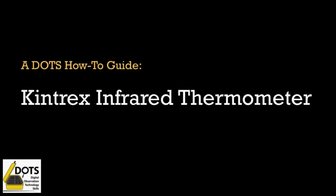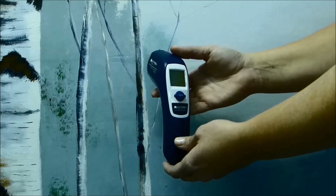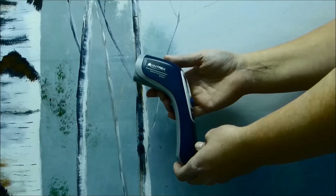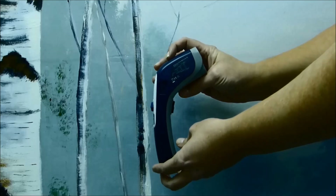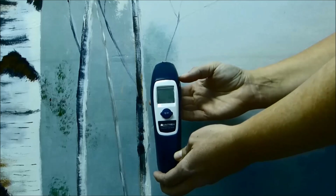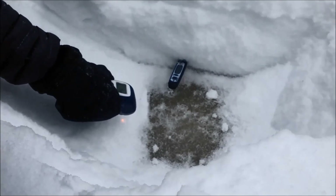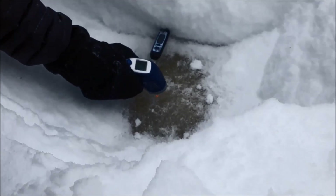Today we will be demonstrating how to use the Kintrex infrared thermometer. This is the infrared thermometer — it is a dedicated device used to measure the surface temperatures of different objects. It is a very simple tool to use, which will spark the imagination of its users to ask questions as to why something is colder or hotter than an object around it.